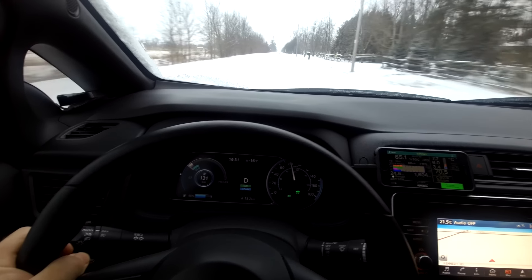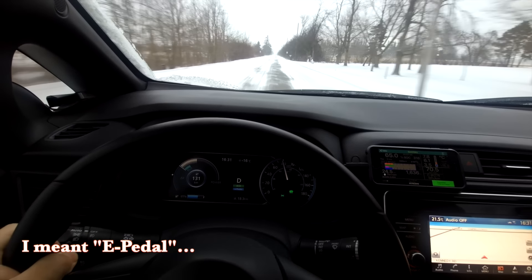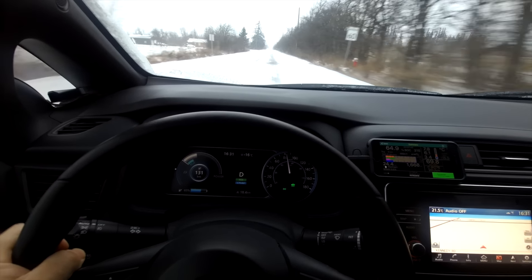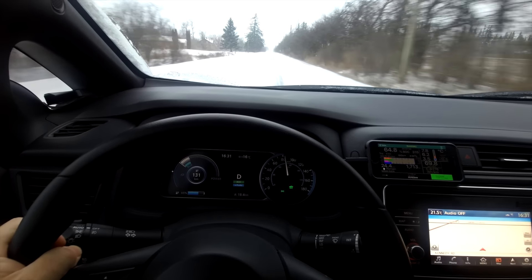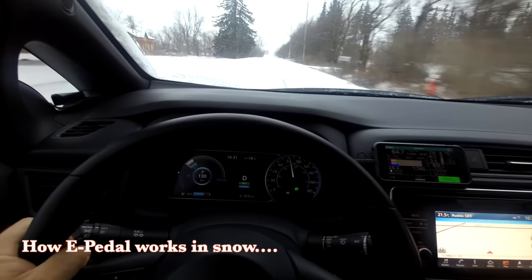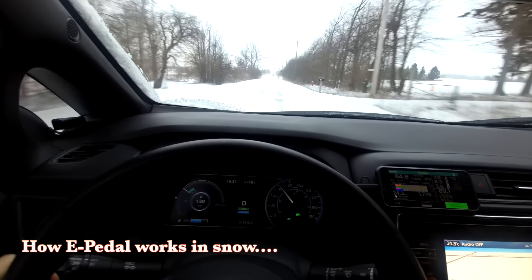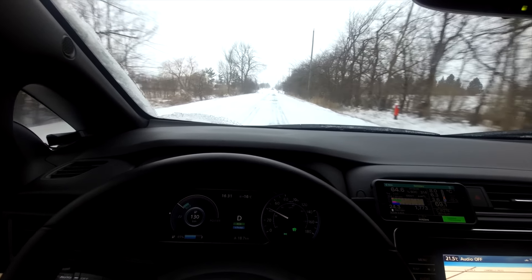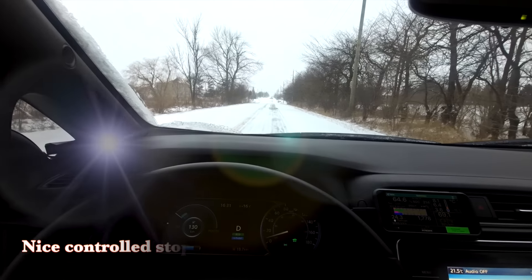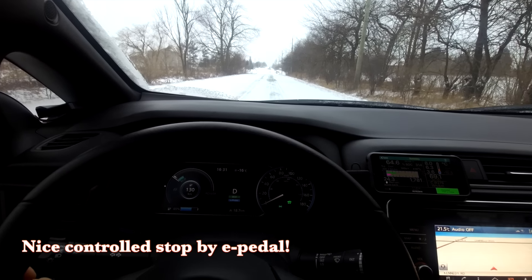One of the things I like about the Nissan LEAF is the e-pedal function. I'm on a fairly snow-covered road here, going about 80 kilometers an hour. I'm just going to fully let off the accelerator and let e-pedal bring me to a stop. Nobody's behind me for quite some distance, so I've got some safety here. So it's bringing me to a full stop — there's no slippage at all, no loss of control, no brake locking. It takes me right to a stop, and I haven't touched any of the pedals after I lifted my foot off the accelerator.